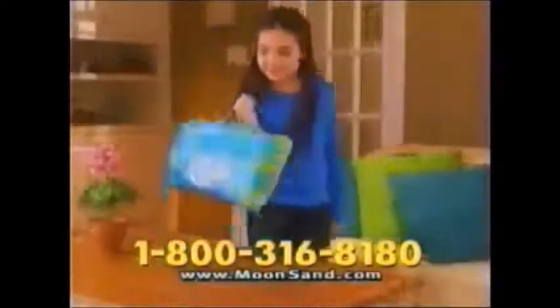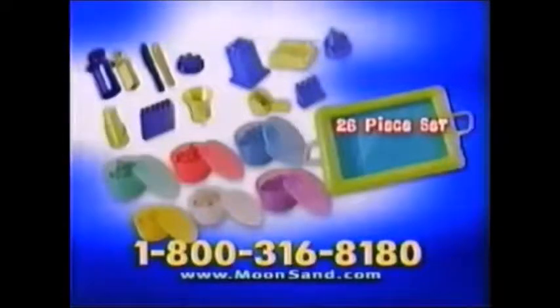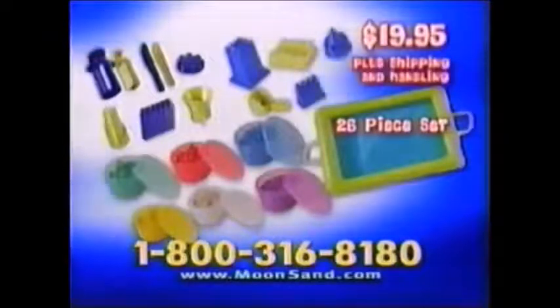Everything for $19.95! Plus, we'll give you 5 more fun-filled molding molds! Plus, we'll include the Moonsand Foldable Sandbox! You get this amazing 26-piece Moonsand Set for $19.95, plus shipping and handling!